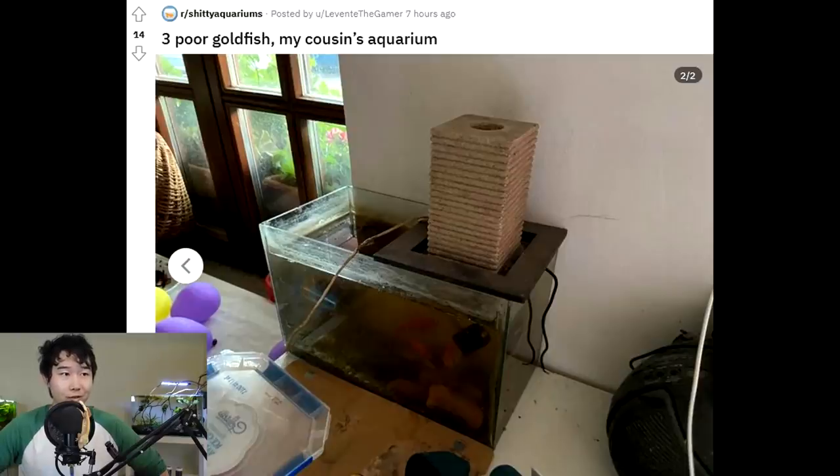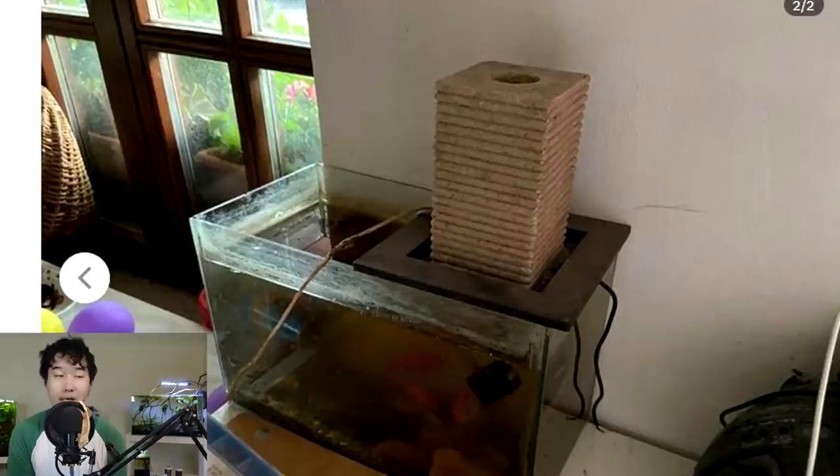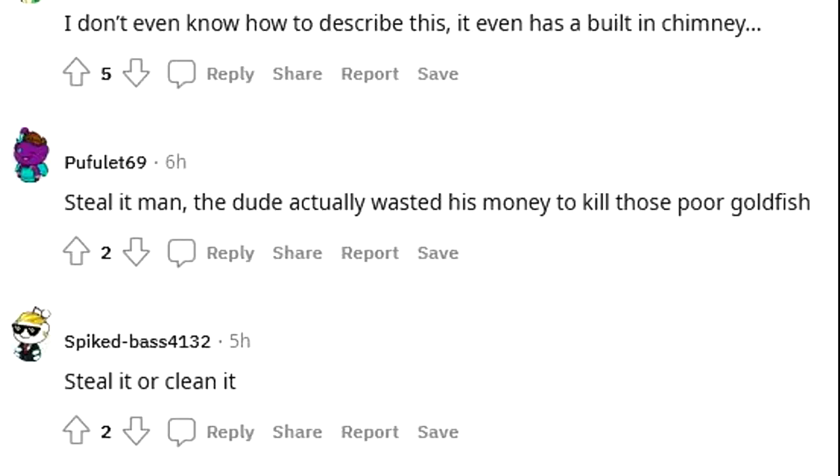Three poor goldfish in my cousin's aquarium — I don't even know how to describe this. It even has a built-in chimney. The dude actually wasted his money to kill those poor goldfish.